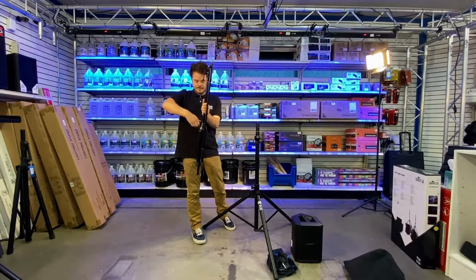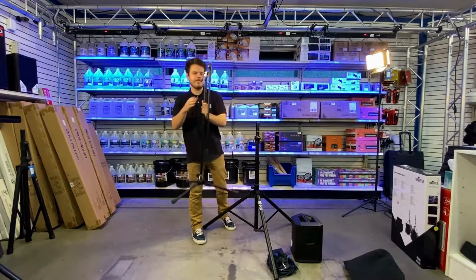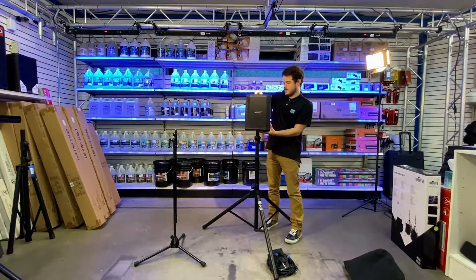I'm going to do the same thing with the microphone stand — just get the legs all the way to the bottom, extend them one by one, and set it on the ground. Now I'm going to take my Bose S1 speaker and place it on the speaker stand where the hole is on the bottom of the speaker.